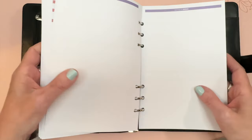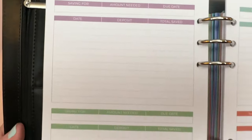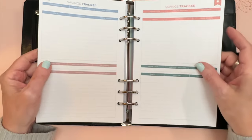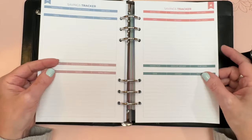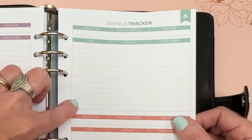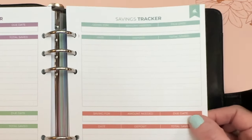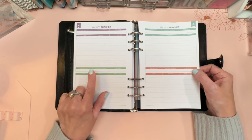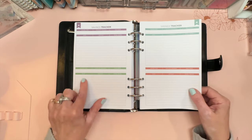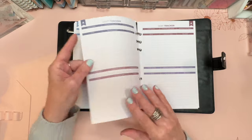After all 12 months, there are extras in the back, starting with savings trackers. There are eight of them, each with 12 lines — one per month. You write what you're saving for, the amount needed, and a due date if applicable. The columns are date, deposit amount, and total saved.